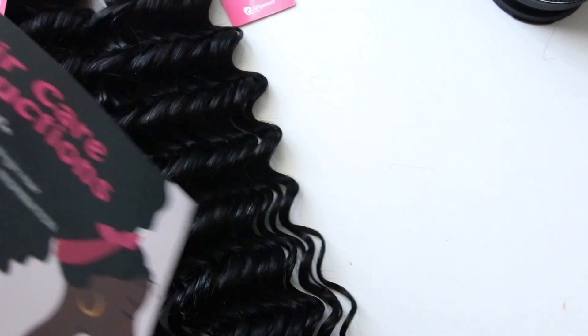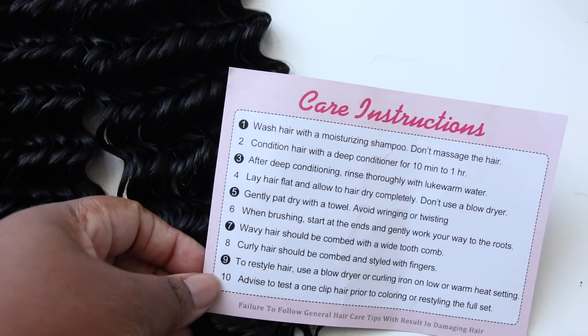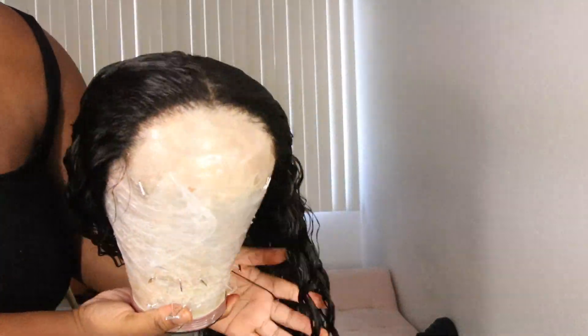It came with care instructions, but you know me — wash your hair however you want to wash it. Just make sure you use your deep conditioning silicone mix to make sure your hair lasts long, thrives, shines, and is not tangled.